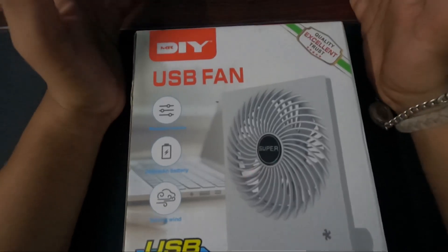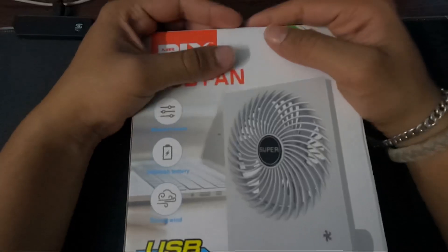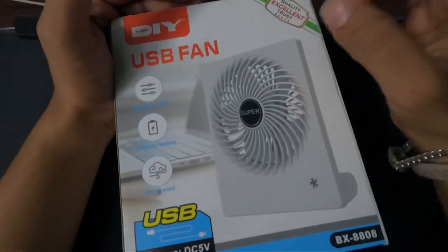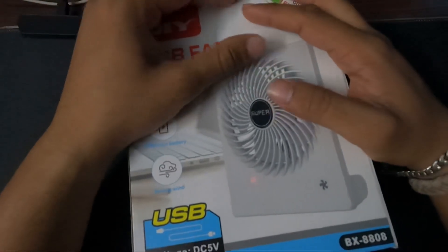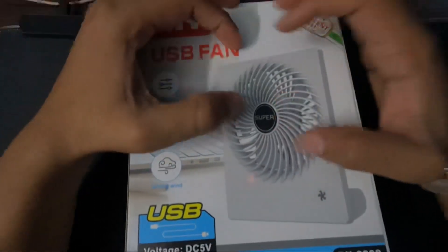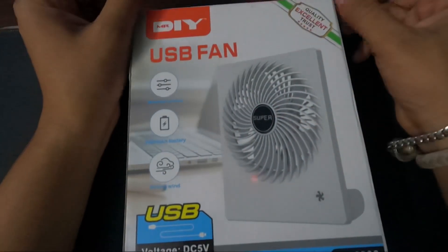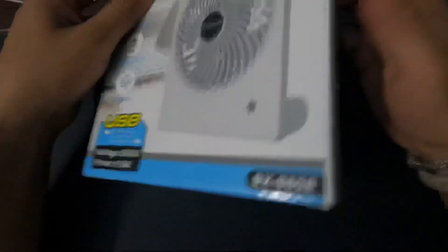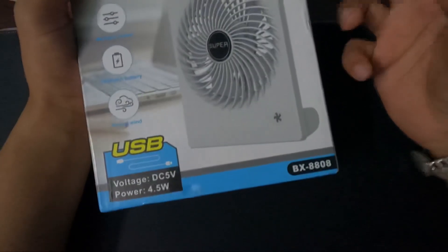In this video, we have a USB fan from Mr.Fix. This is a USB fan from Mr.Fix. If we have a laptop, we can use it as well. There is a USB fan from Mr.Fix.